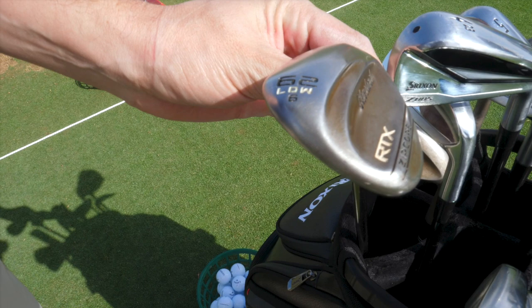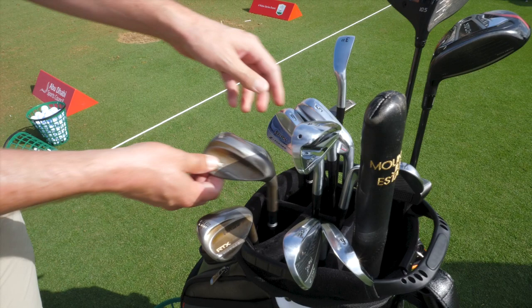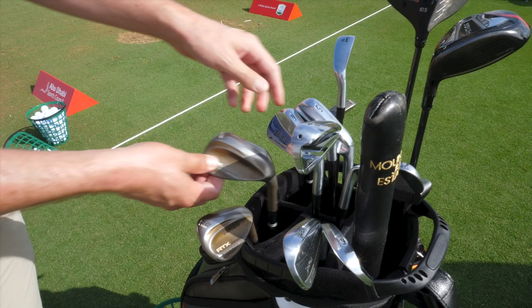We'll start with the wedges. I've always had a 62 degree wedge just for specialty shots — kind of short game, bunker shots where you need to get the ball up in the air. That's a very, very useful club. Then I go 58, 52, and a 46, which basically would be the same as my pitching wedge.